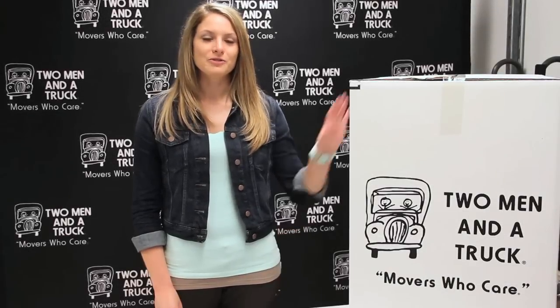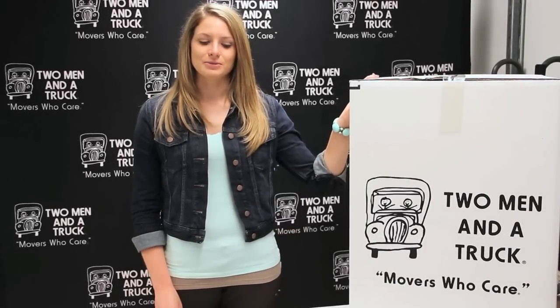Hi, I'm Claire with Two Minute Truck, and today I'm going to show you some creative ways to use your old moving boxes to create some Halloween costumes.